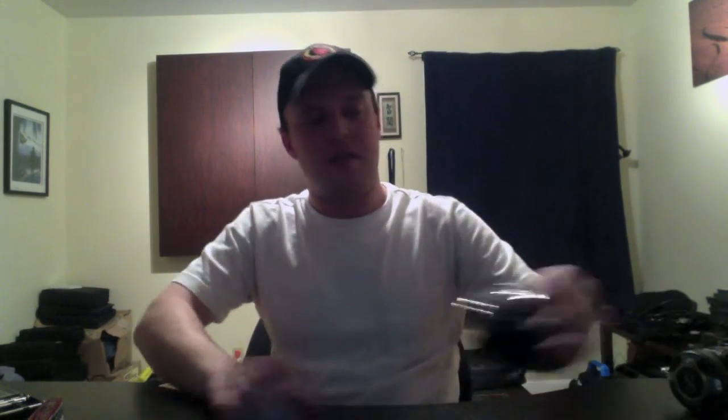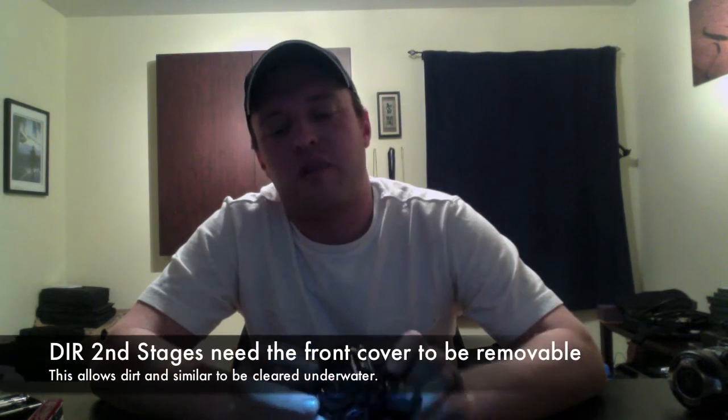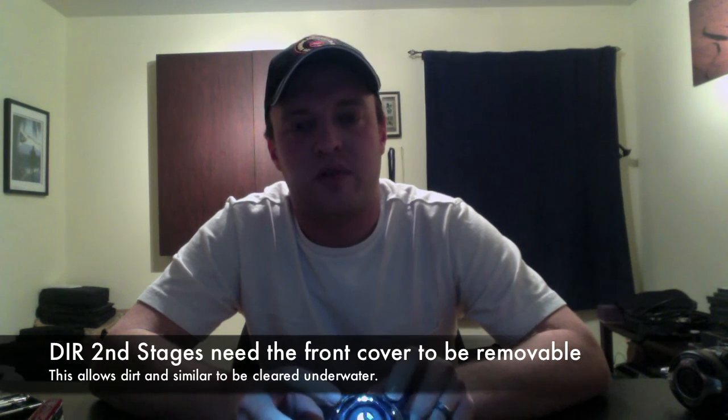You'll need two of them if you're doing back gases. From a second stage standpoint, we're using the ScubaPro A700 unit. This is not a traditional DIR unit. The reason for that is the front bezel is not removable — there are four pins that hold it in place so it couldn't be removed underwater. This is a very traditional cold water style regulator. The metal it's built out of makes it more durable and handles the cold water environment a little better.